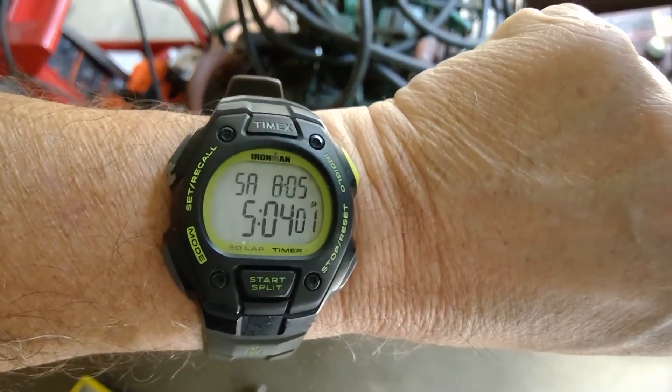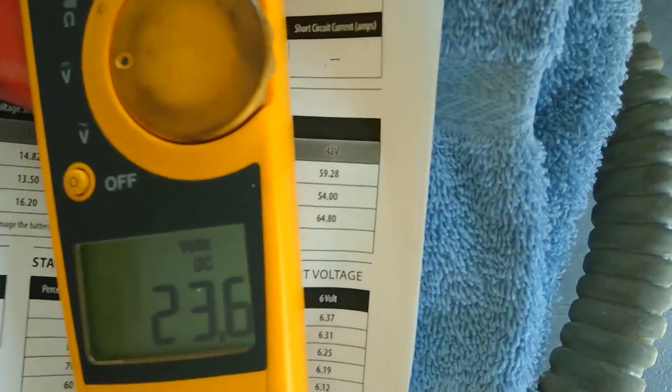We're now at hour three. It's a little after five o'clock. Let's take a look at our battery.